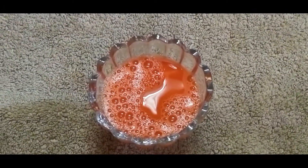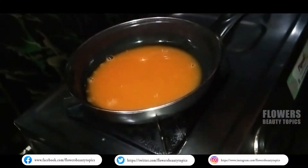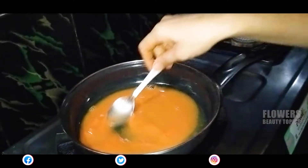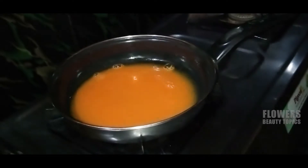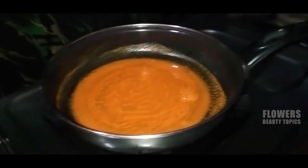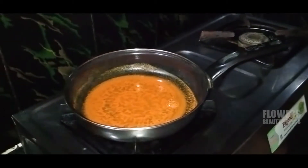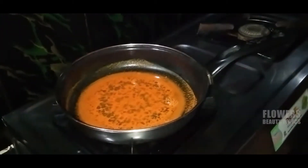Now, we will put the juice in a pan. We will boil the carrot juice to improve the skin colour. We will test the boiling water for 5-10 minutes.